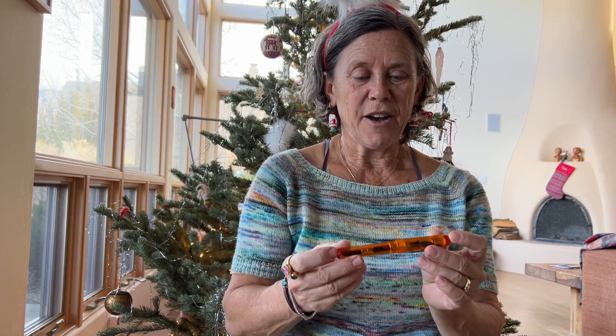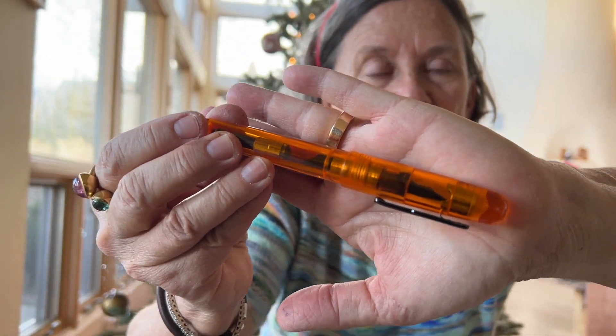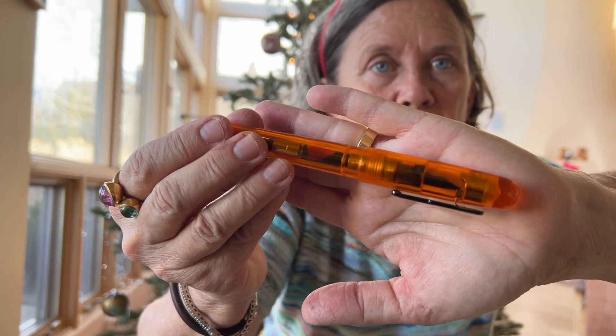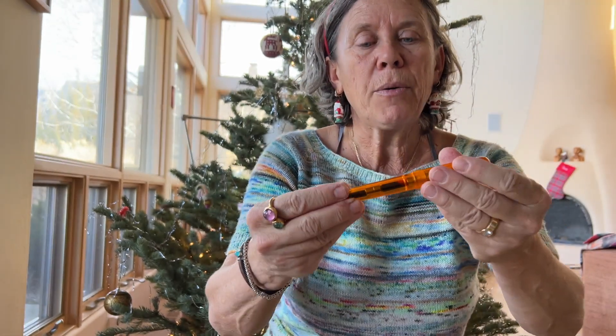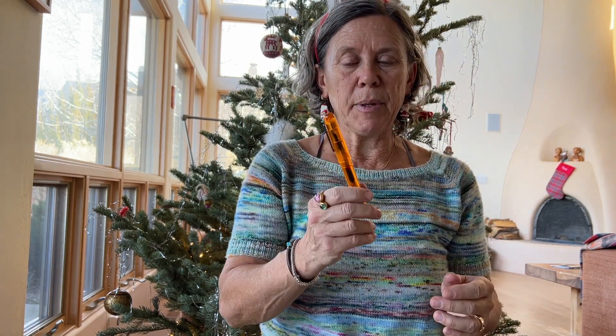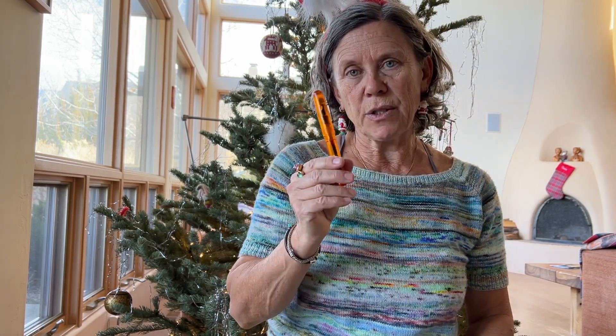I know most of you are here for all the yarny and knitting content, but for the fountain pen lovers, I did want to tell you one thing right at the beginning of the video, because I will otherwise forget. I wanted to show you the last new pen that I got, probably in October, because it was on sale and I thought the price was good and I love this design. It's a Conklin All-American in orange as a demonstrator, which means it's transparent. However, it has a B nib.